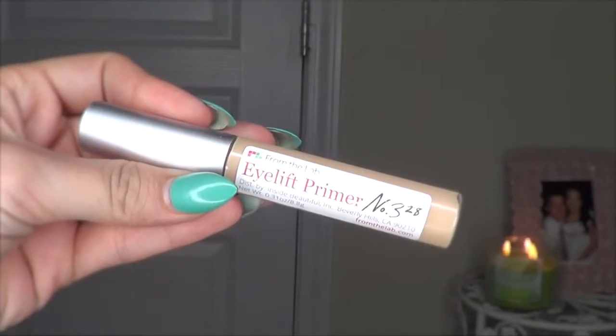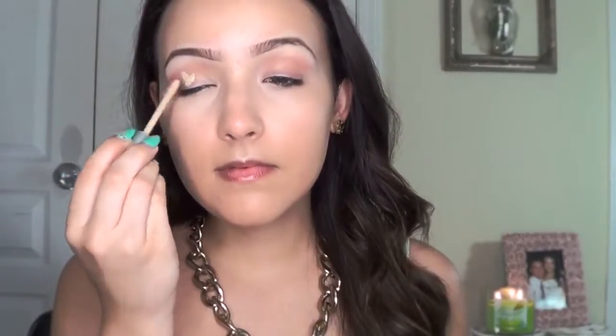Now let's start on the eyes. I'm using an eye primer — this one's going to cancel out darkness and prevent creasing because I have a lot of darkness on my eyelids. And since it's hot, I want my shadows to stay intact.